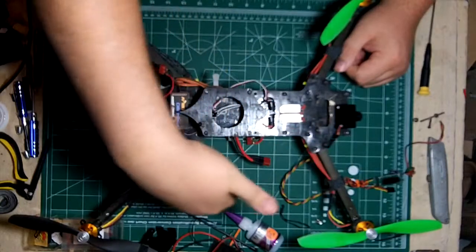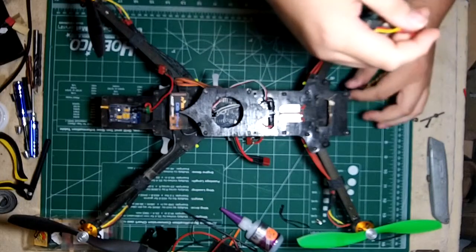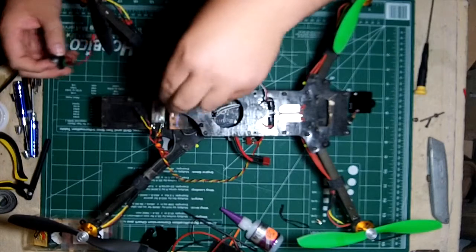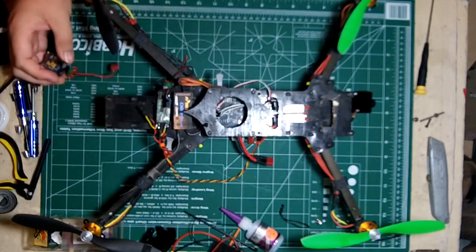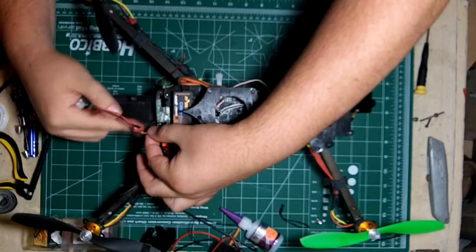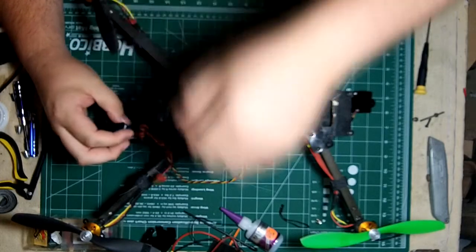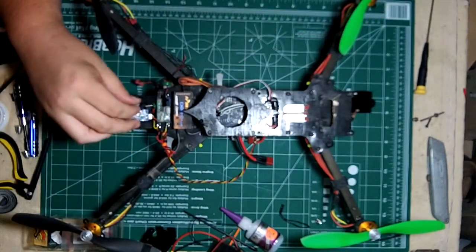It holds perfectly fine, so I just servo tape that dude right in there. I'm going to run that wire down this side, back to the transmitter. I already have pretty much everything attached, so it comes just like this. I'm just going to put the OSD and attach it right here — a little bit of Velcro is all it takes. I'm going to go ahead and hook up the servo connector that has my signal, power, and ground for the camera. Remember that the signal goes to the inside, ground to the south side.